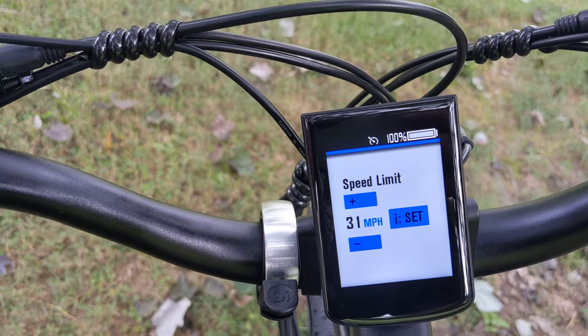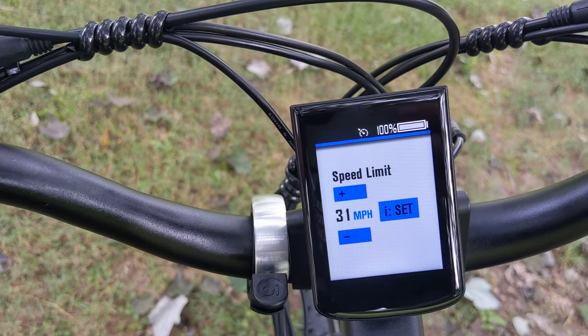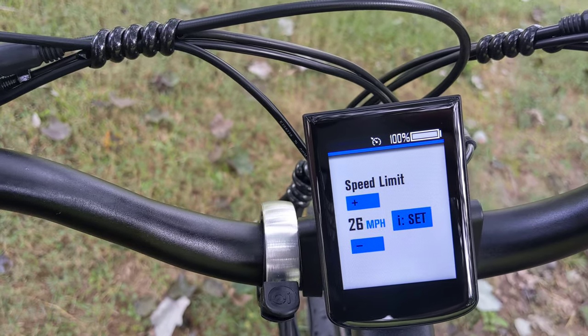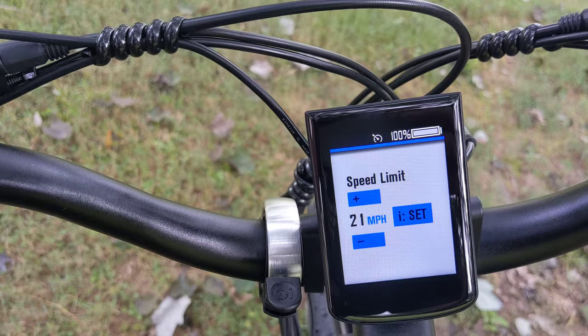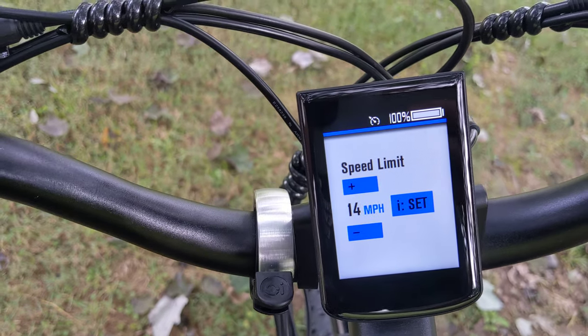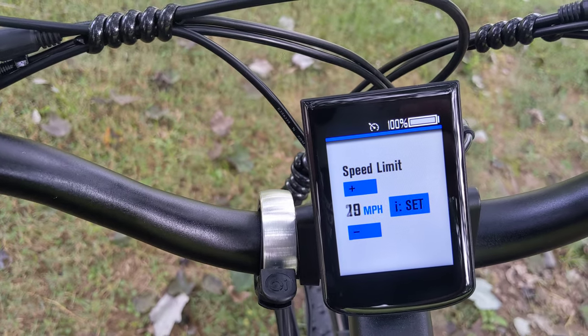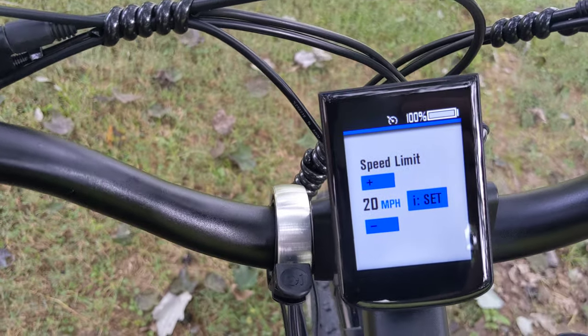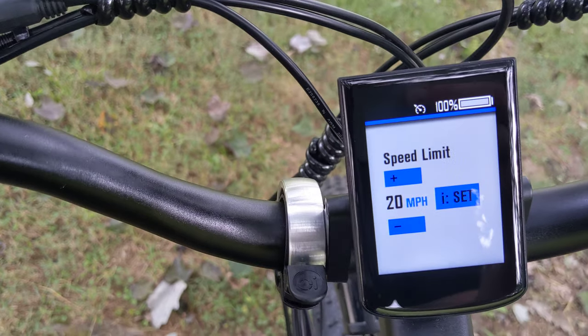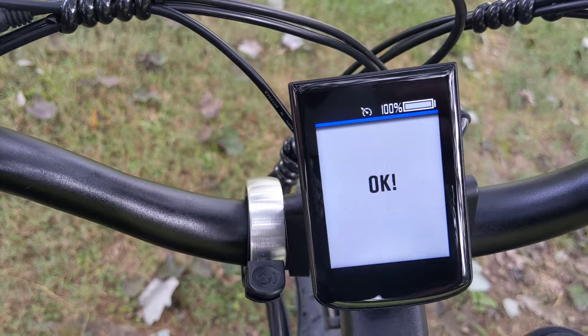Speed limit is what you really want to see. I already had it set to 31 miles per hour. You can bring it all the way down to 14 miles per hour. There's no real way to limit the throttle separately from pedal assist, so I'm not sure if setting this will allow pedal assist to go higher — I haven't tested that — but I just went ahead and had it set to 31 miles per hour.